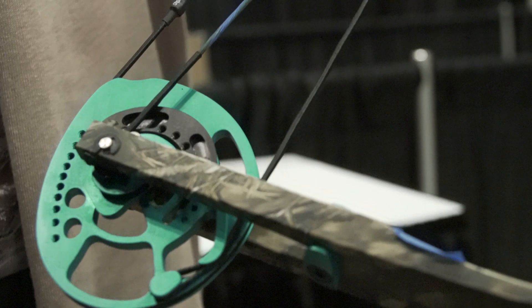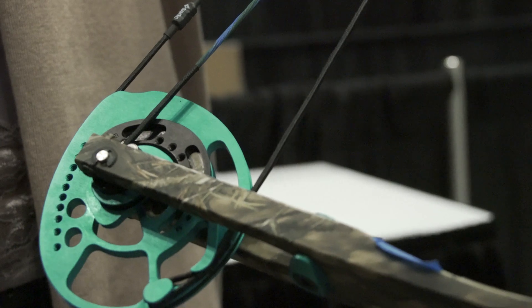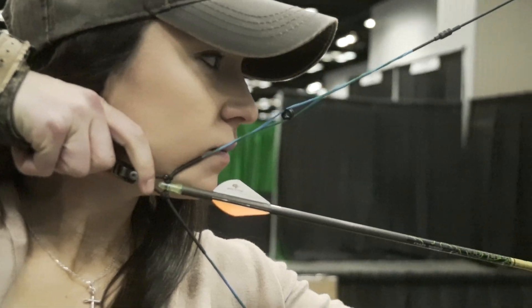Because of the Knockout, we actually have a ladies-oriented cam — and I say that because of the size of the cam. You get a draw length range that's suited to the ladies: 22 and a half to 27 inches. You're a 26 and a half, right in that range, so you're going to get the most performance.